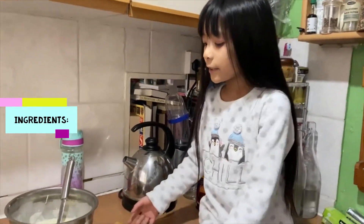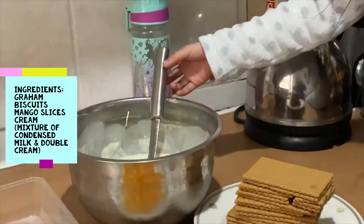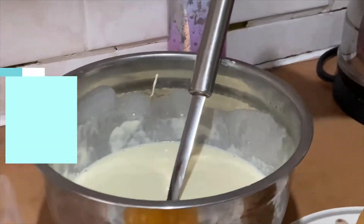This is our ingredient. This is Graham Biscuit, this is mango, and this is cream. It's made out of double cream and condensed milk. And this is our container.